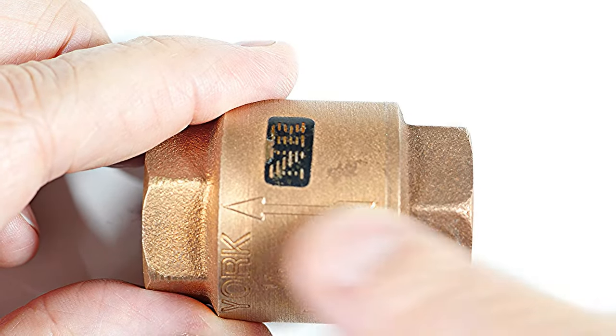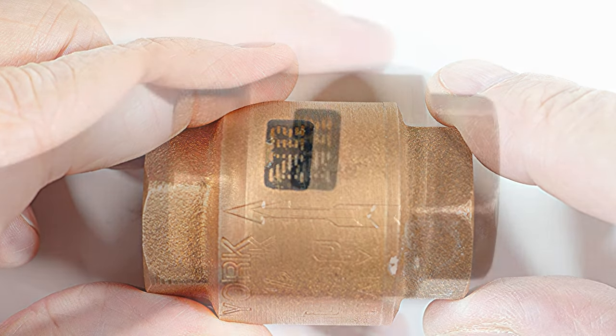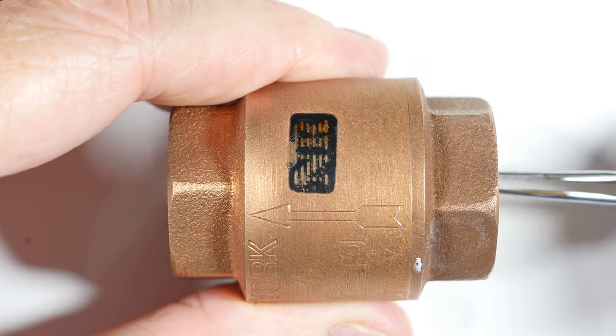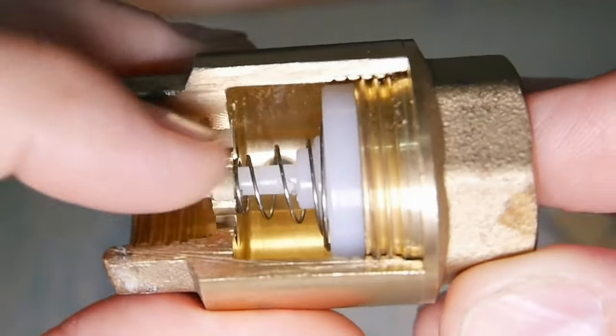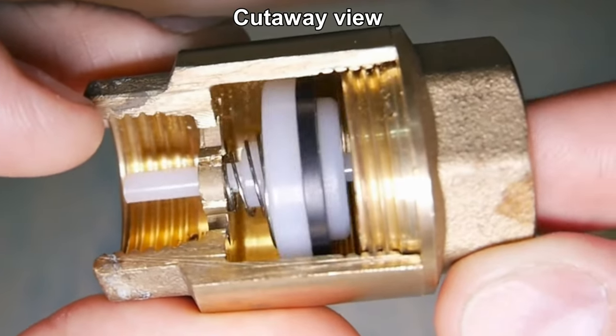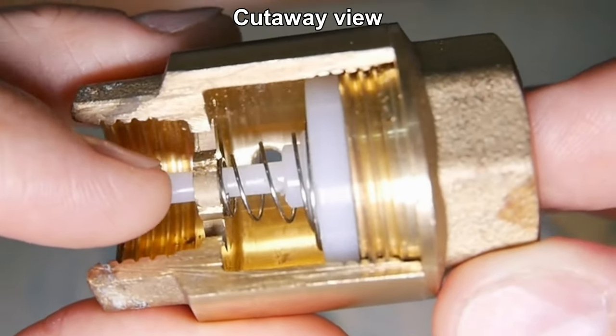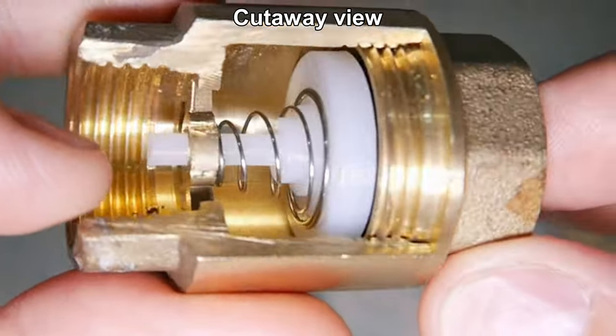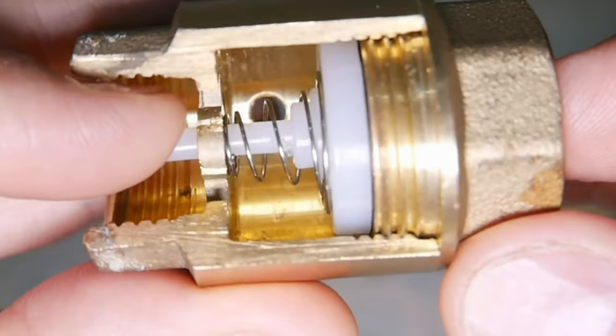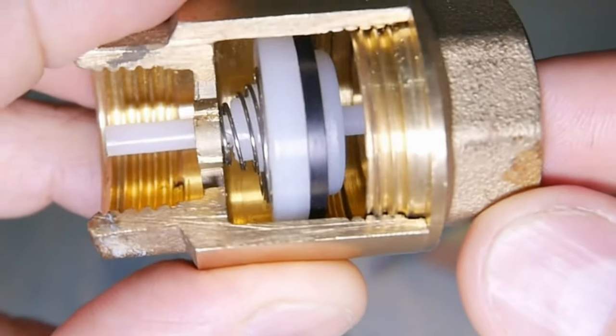In this valve, what will happen is the water will pass in here and open up this valve — it will push the valve open — but the other way it will not, and I'm pushing up against the spring. That is where the pressure loss will be, because the water has to overcome this spring.